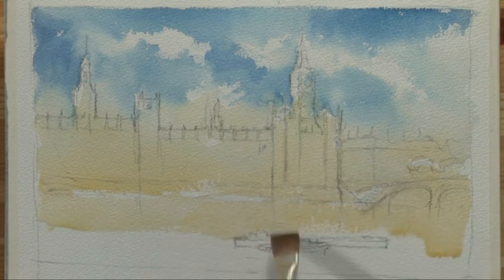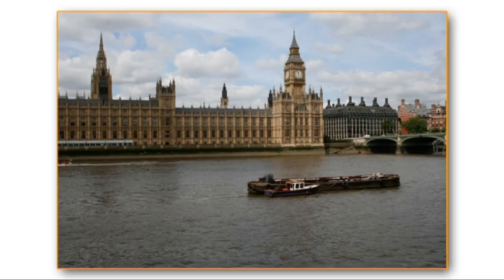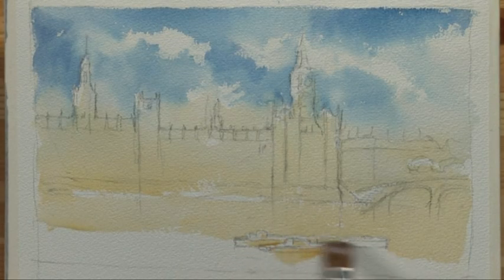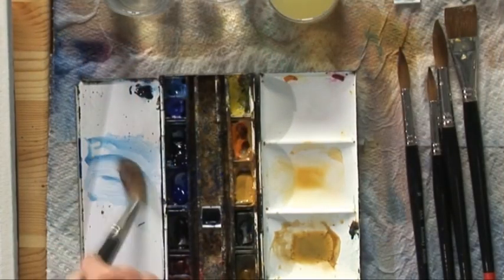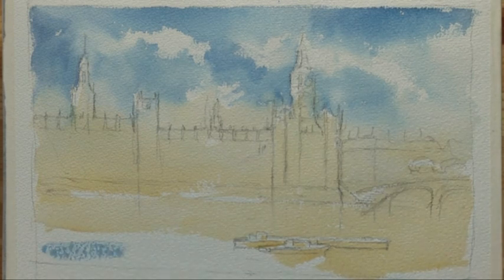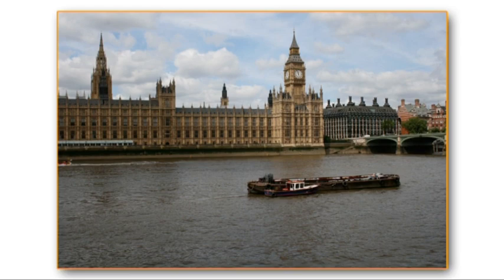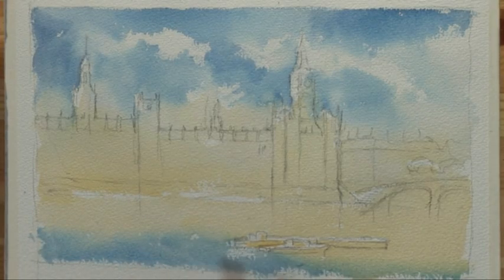Originally I wasn't going to paint the barges in, but when I got back and looked at the photographs I rather liked the way the light was catching the top of the roofs of those barges. I decided I would just hint at them in the foreground. I hadn't sketched them — I only sketched the shape of the building — but once I saw the photographs they seemed more important than they felt when I was in front of the actual building.